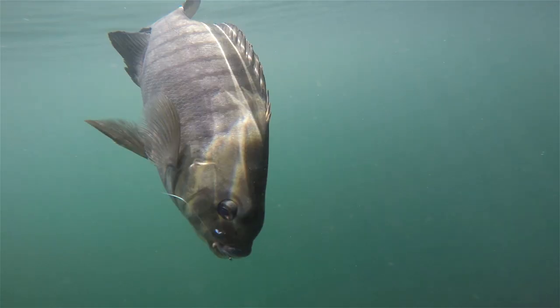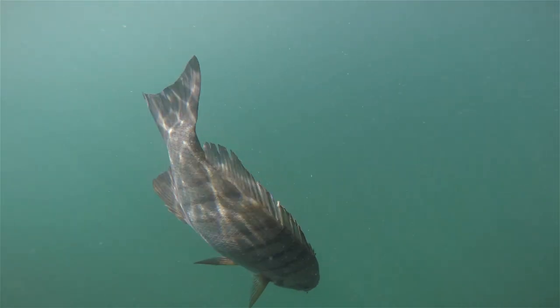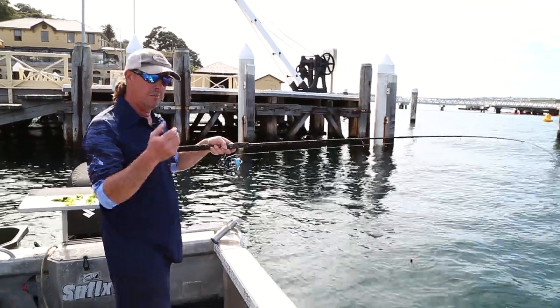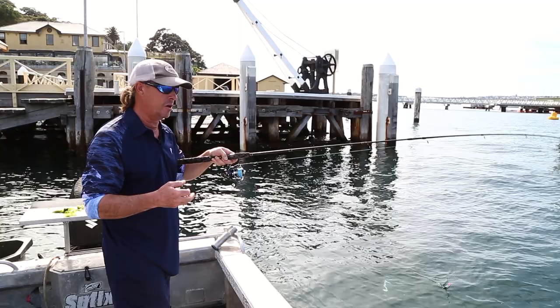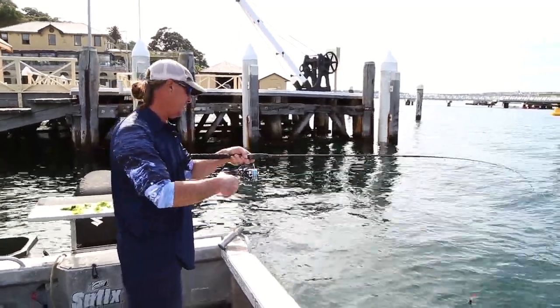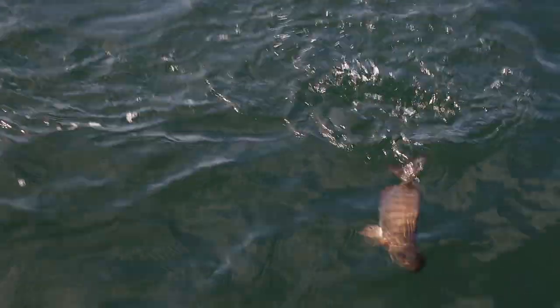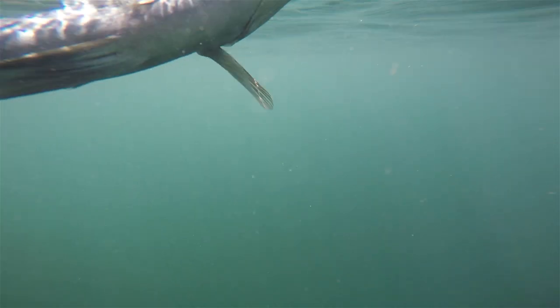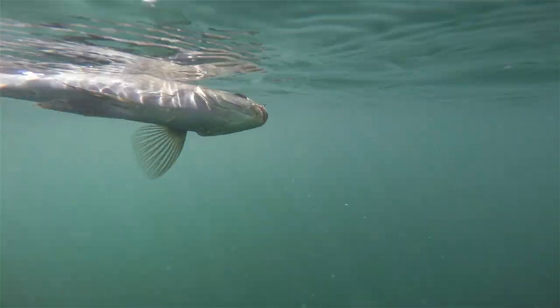The main trick with blackfish is just to take it pretty easy on them. You're using very small hooks and they've got quite small mouths, so if you try and muscle them in quite often you'll just tear the hook out. Just take your time, there's no rush. They're a good little fighter — they don't have the long runs that you get with your pelagic fish, but they've got a lot of stamina and can really hold in there.